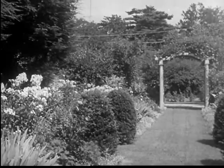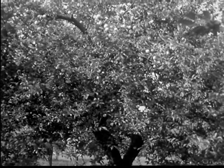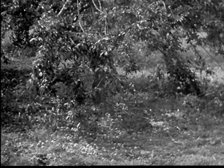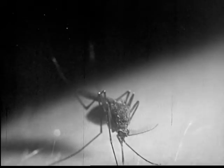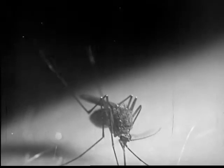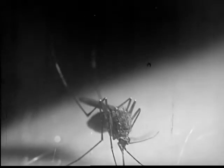It may find food in flowers filled with nectar, or it may feed on juices of plants and trees or the rotten fruit in an orchard. The male mosquito eats only vegetable foods and can be identified by its feathery feelers.